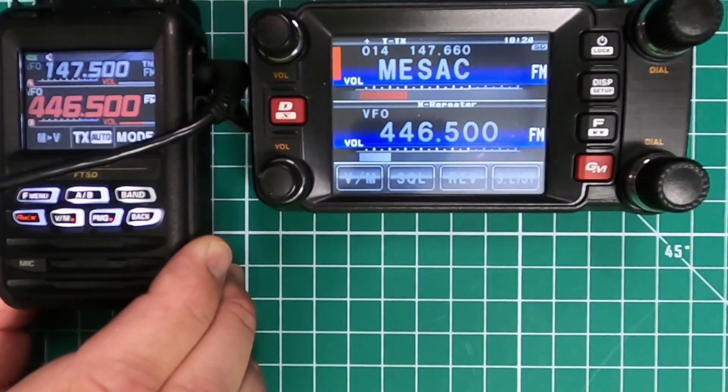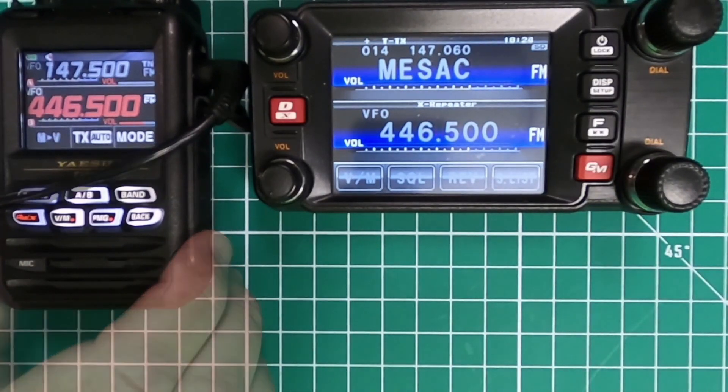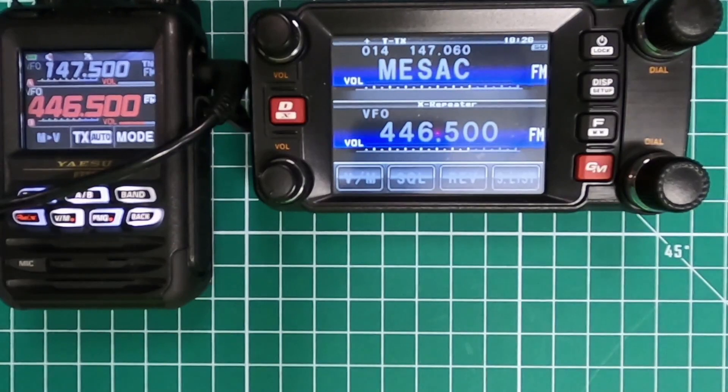WJ6F testing. And you heard that it came back from the repeater, so we definitely know that it works. And that's all there is to setting up the FTM400 for either simplex crossband use or using a repeater.